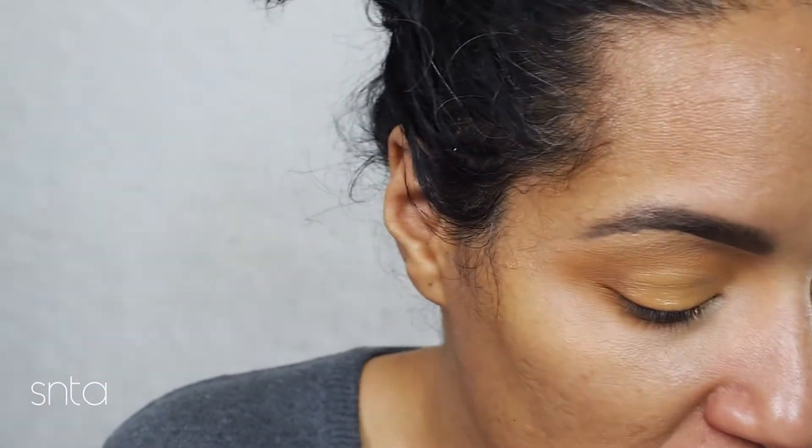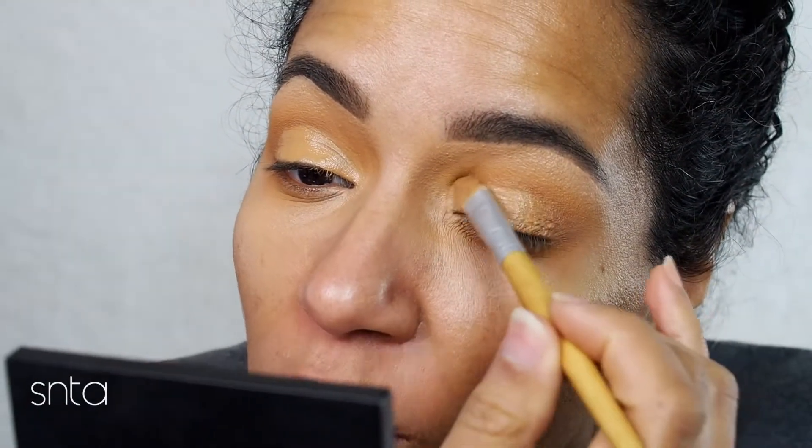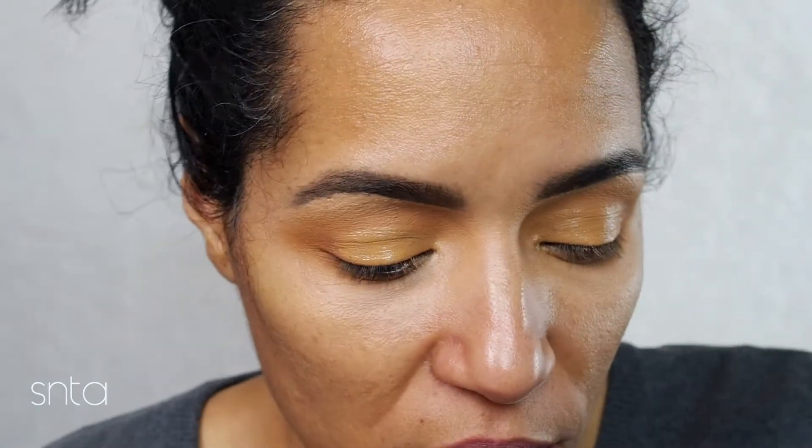I was meaning to use the no-budge eyeshadow and I just sat here and used the cream all over my eyelids. Don't you love when you do that? I was trying to make this a quick video, so not doing the usual.